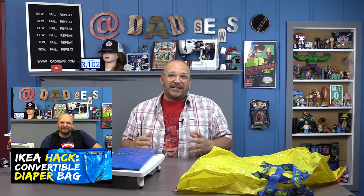Greetings sociopaths, as always, I truly appreciate you stopping by here. Now after I did my last video where I hacked one of the blue IKEA bags into a convertible diaper bag, some people were saying, man that was so cool, do you have any other ideas for the big blue bag from IKEA, that iconic blue bag?